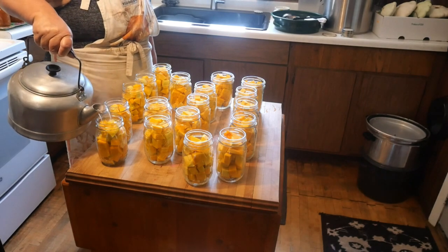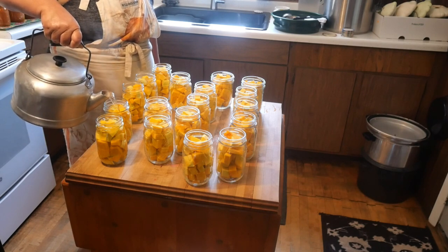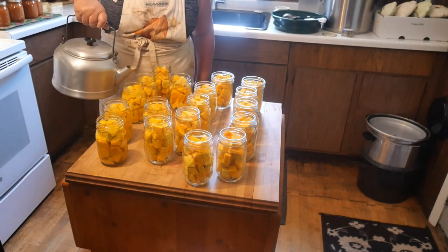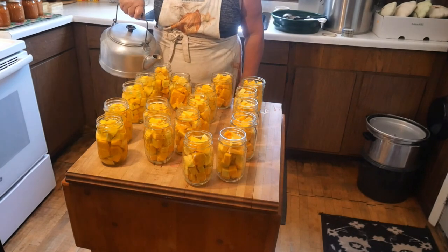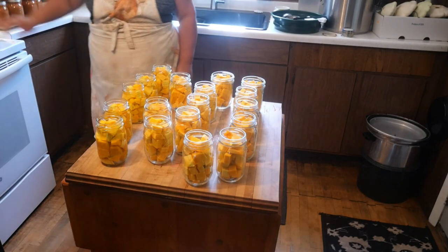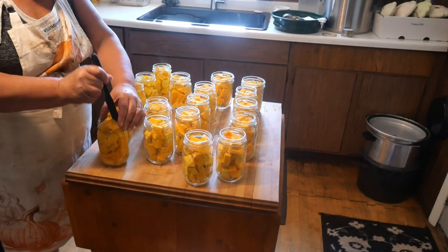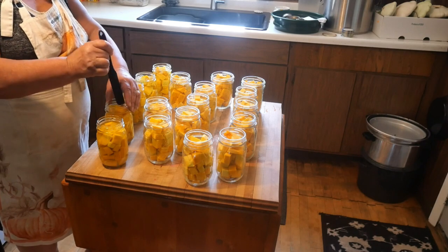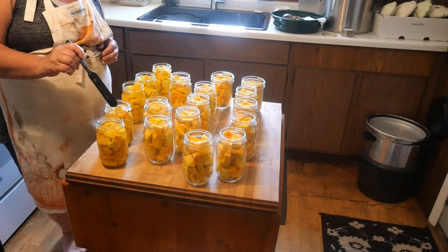I got some piping hot water right here. I'll start with these few first and show you. Remember, we want one-inch headspace, which is right at the neck of this jar. Now get your knife down in there, or your tool, or whatever it is. You see how nice that is? That is definitely one-inch. Make sure you get all the air out of that. That's at an inch.